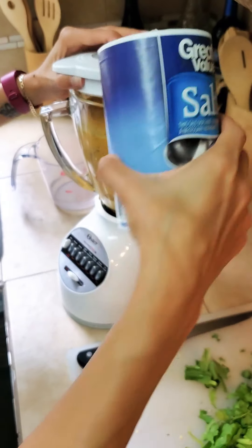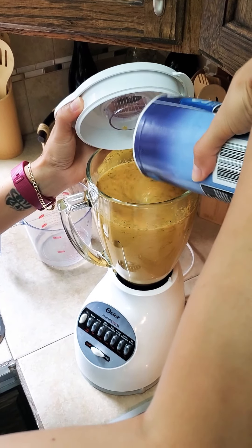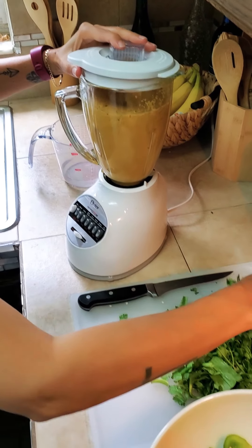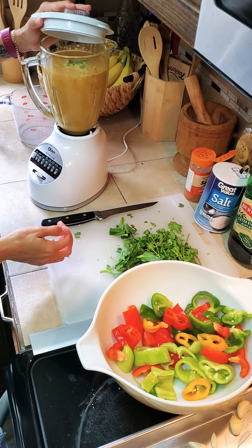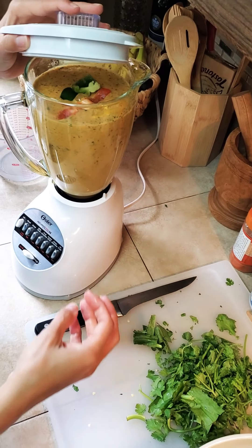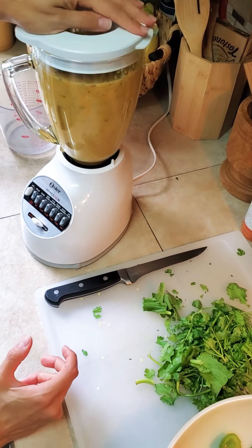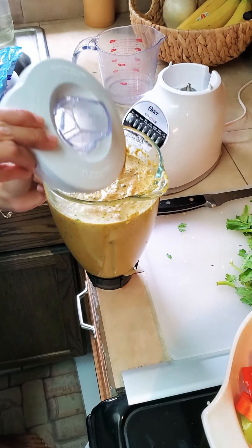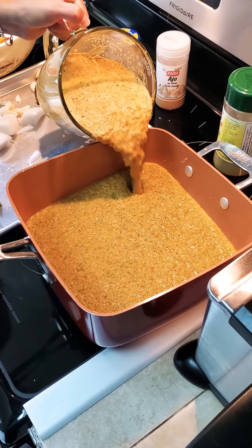Don't forget to turn it on. This is my first batch. I'm going to go ahead and turn it over.